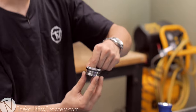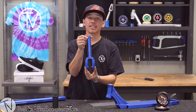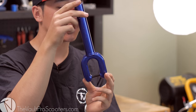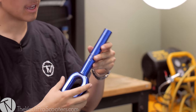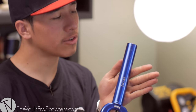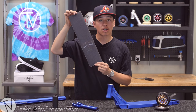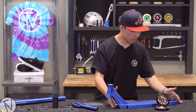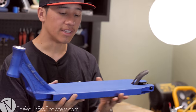The headset that we picked out is going to be the Ethic DTC integrated headset. We are going to be using the Lucky SMX fork — this is the 2016 Lucky SMX, very clean coloring. You will notice there are a couple of little scuffs, but don't worry, it's still a brand new fork — that's because we installed a star nut. Urban Art contraband grip tape of course.